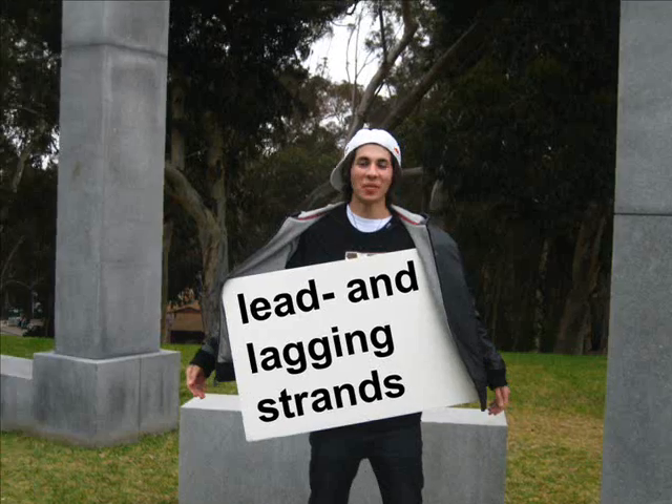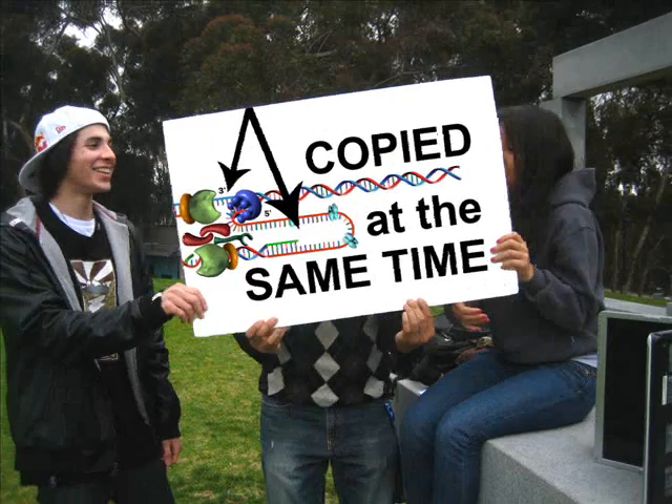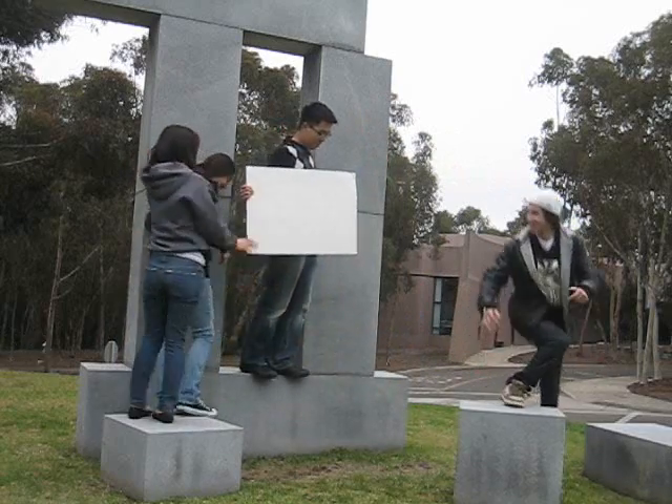Leading and lagging strands are explained separately, but copied at the same time. I hope you know what I mean.